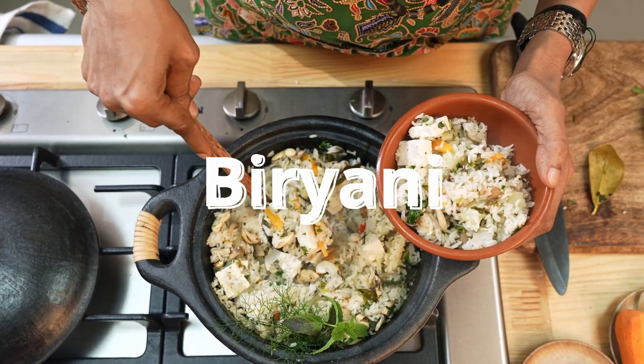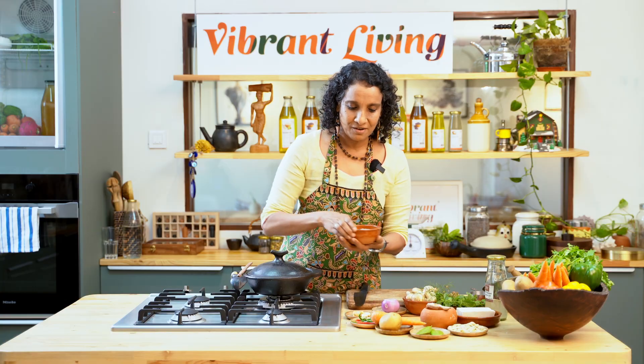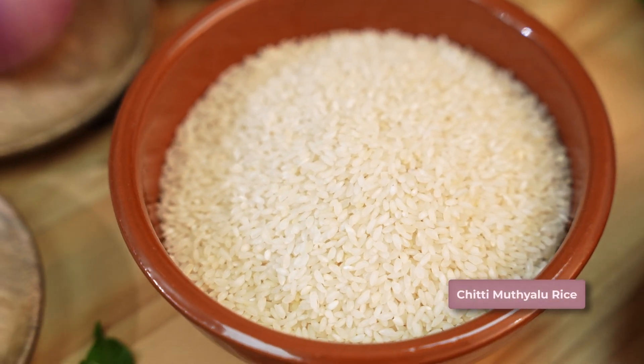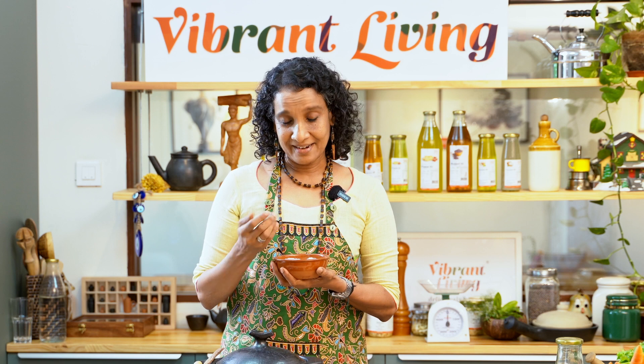Don't be hating me for calling it biryani — you can call it pulao. This variety of rice called chitti mutyaloo is very small, that's why it's called chitti. Mutyaloo means pearls, so they're like little, little pearls. It's grown by our dear friends from Nellur Pernati Naturals.